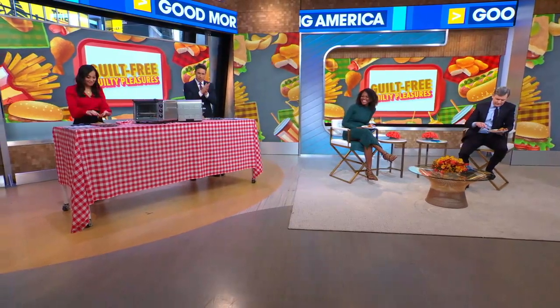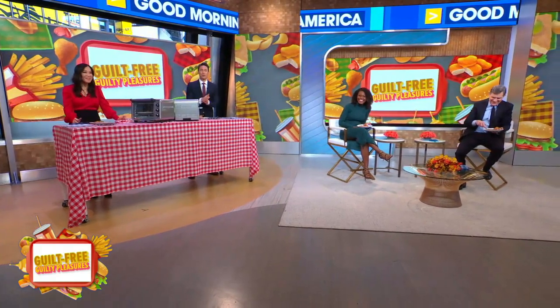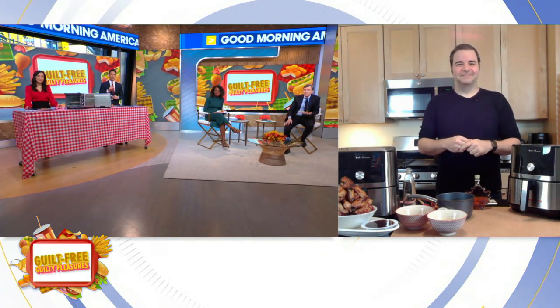Now with our guilt-free guilty pleasures. Let's get this started. We've got help from Chef George Duran and the trusty air fryer. We have easy ways to cut calories and fat from some classic indulgences. Good morning, George — it's always great to have you. We're going to jump right in here because we're going to make healthy versions of a few guilty pleasures, starting with wings.